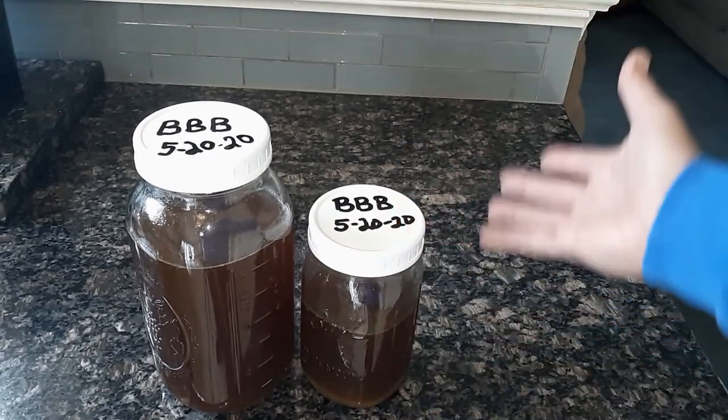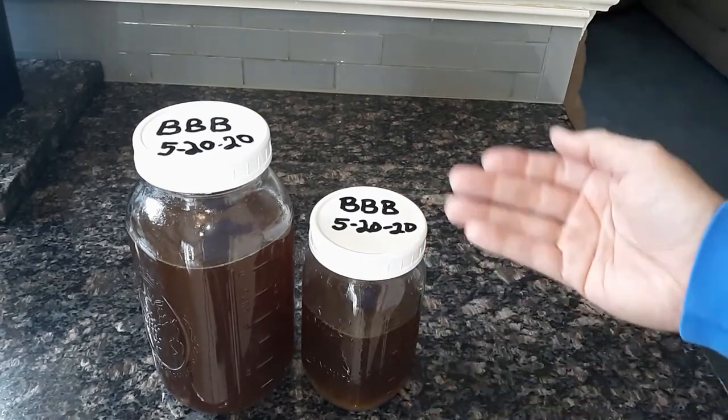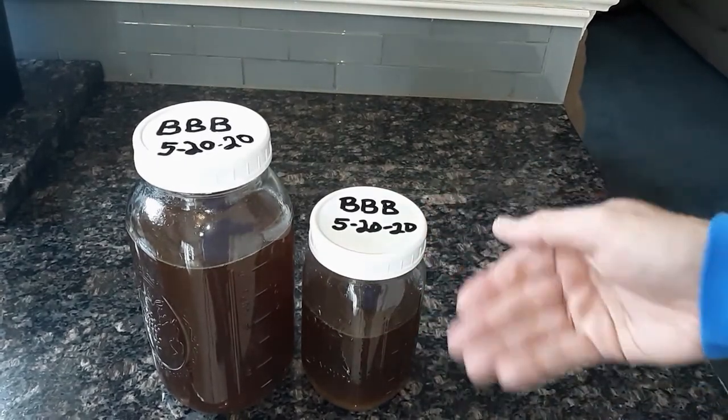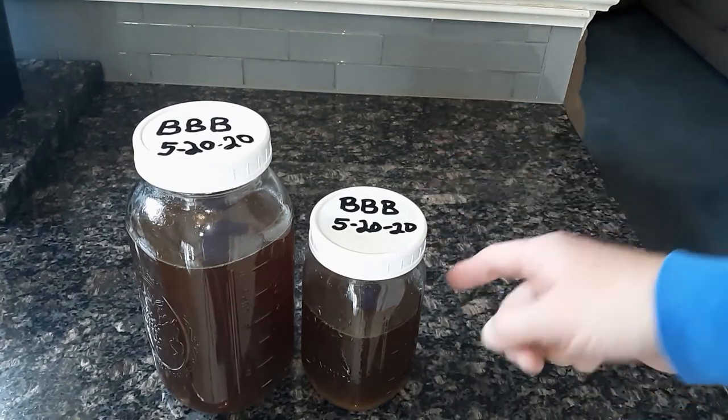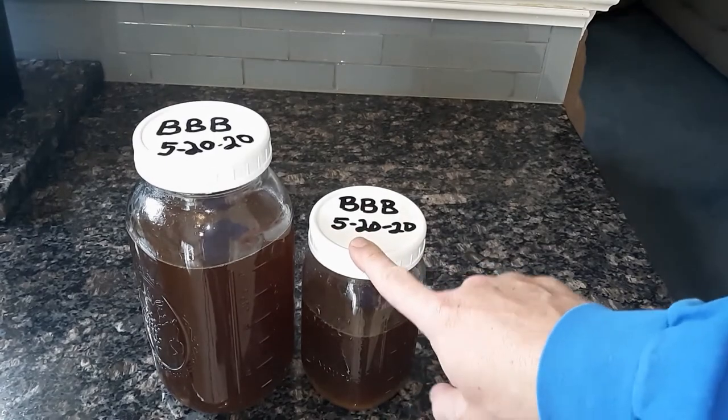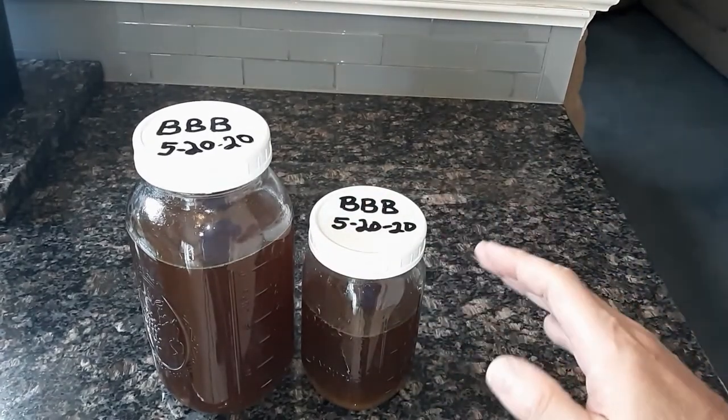Reuse those caps — these are reusable so you don't have to throw them away. You also don't have to worry about metal rusting like with the standard ball jar rings and lids, or keep replacing lids. You can just use these indefinitely. Hopefully they never crack, and that's good for the environment too.